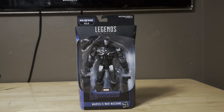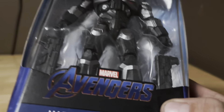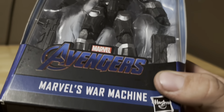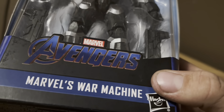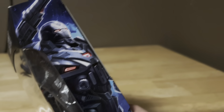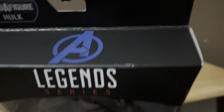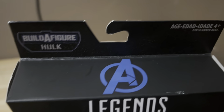Here he is from Avengers Endgame, here's the packaging right here. It says Marvel Avengers right there. From Avengers Endgame it says Marvel — it's War Machine. On the side of the packaging looking pretty sick. It says Marvel Legends Series, there's a logo right there — build-a-figure Hulk, which I've already done.